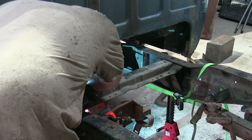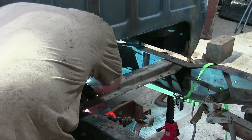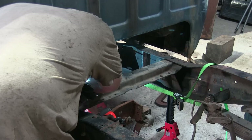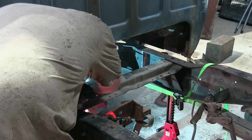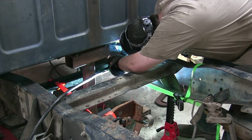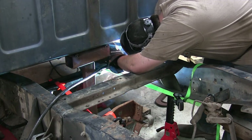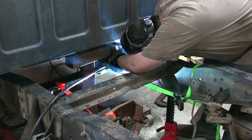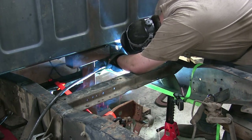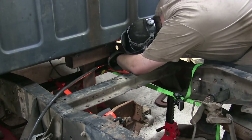After about every four welds — two per side — I was actually stopping and taking about a five to ten minute break, letting the frame cool down. The farther I got along, the longer those breaks had to get just because everything was really heating up. I don't know if it's terribly necessary, but I'm not going to take any chances — I'm going to take my time and let it cool before I try to weld it.